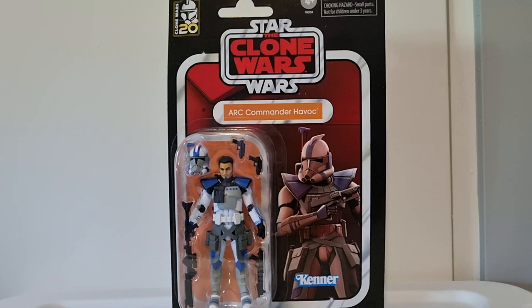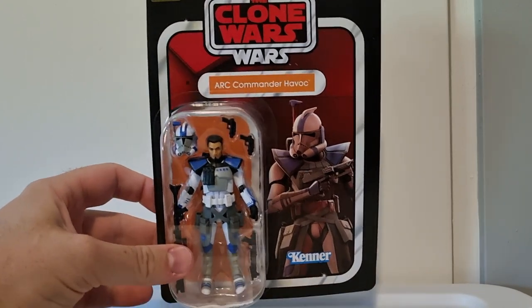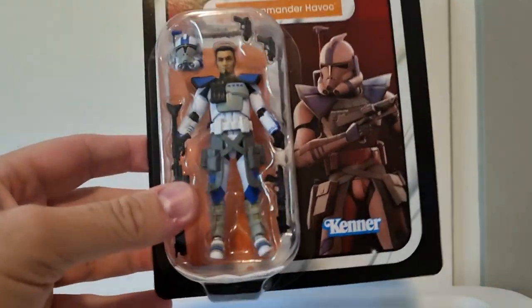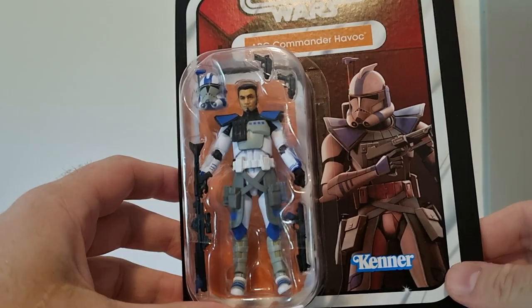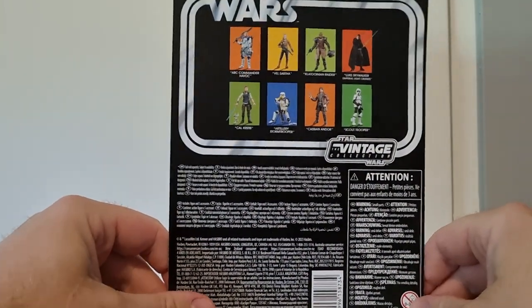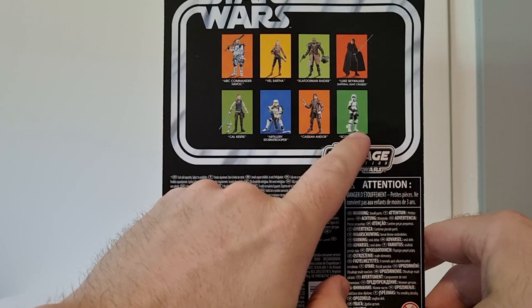This is the first of the new Arc Commanders coming out. I think we're getting Colt and Blitz as well in the coming months. This one came out today - I wasn't even aware it was coming out, I just happened to walk into EV Games and grabbed it.